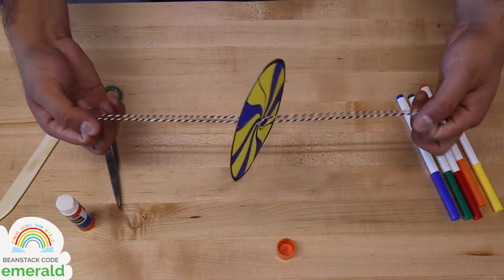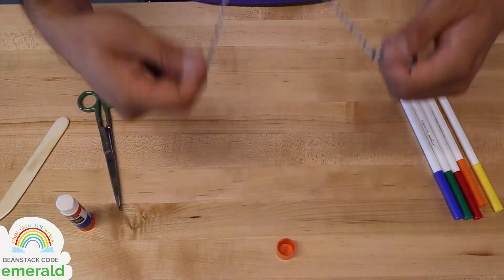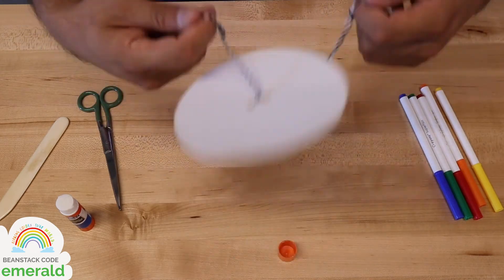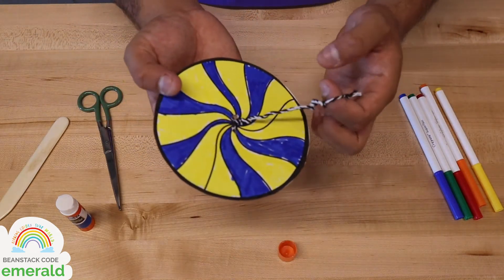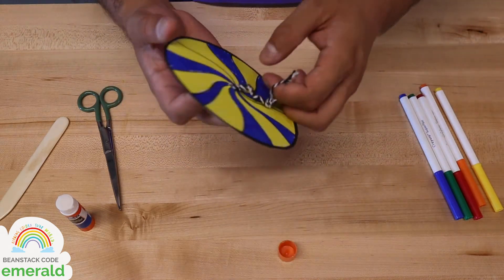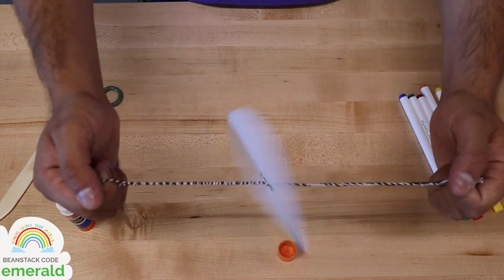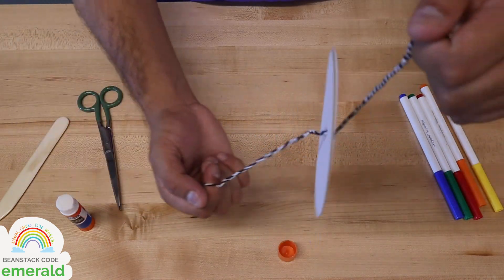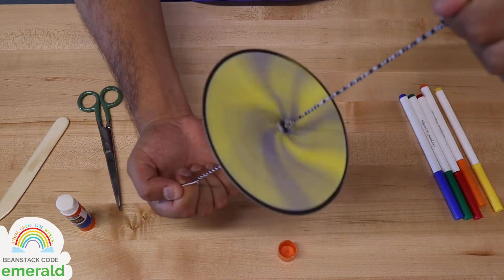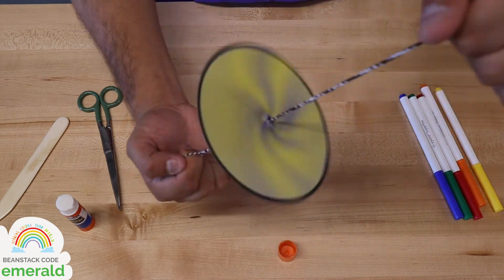So how do you spin it? What you want to do is spin it in a circular motion. It's not going to look very pretty right off the bat, but you spin, spin, spin until the yarn gets all looped up. And then what you want to do is slowly pull your hands apart to get it to spin. See how it's spinning? And now you can see that those colors are actually mixing because they're moving so quickly that our brains can't perceive two separate colors.